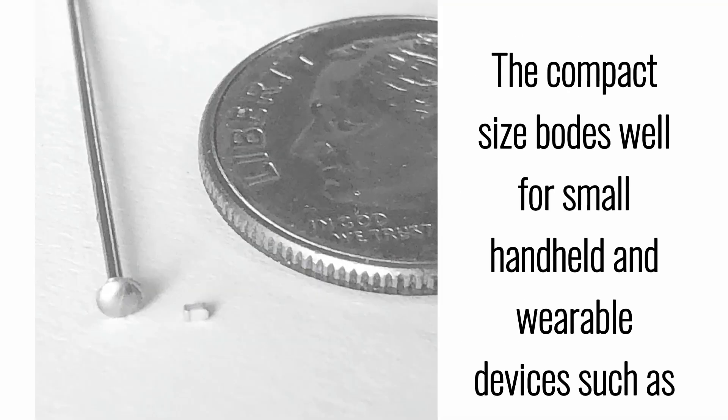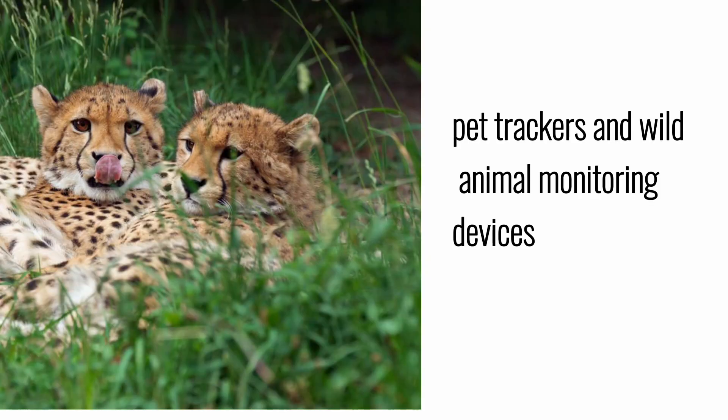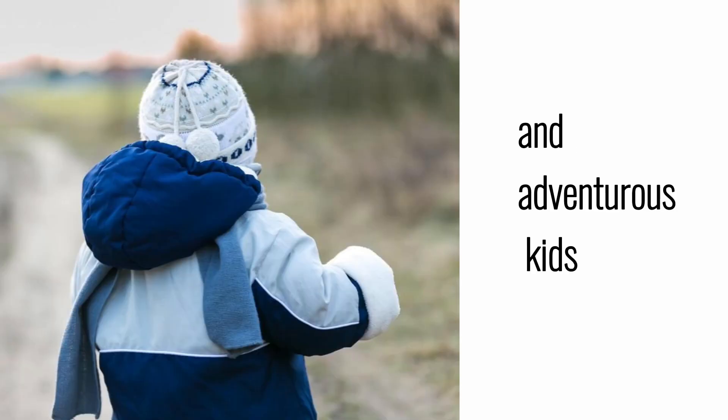The compact size bodes well for small handheld and wearable devices such as pet trackers, wild animal monitoring devices, house and car keys, and adventurous kids.